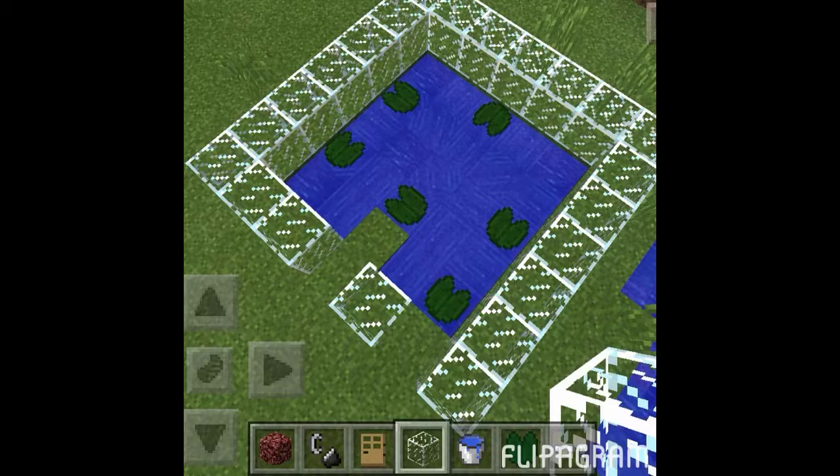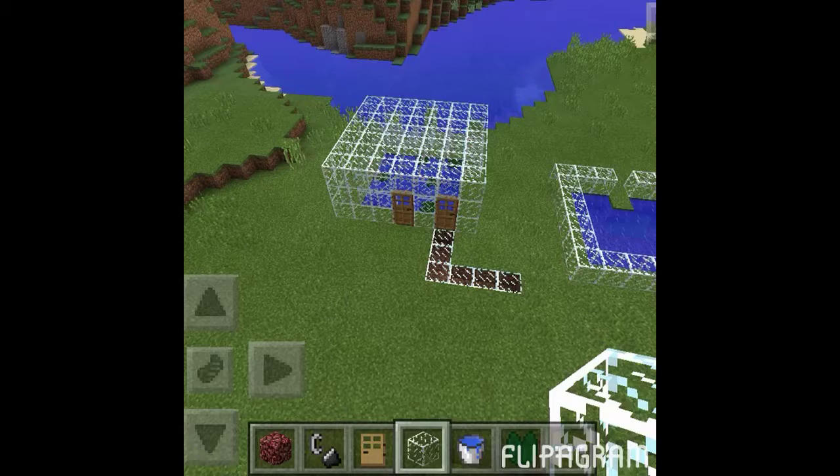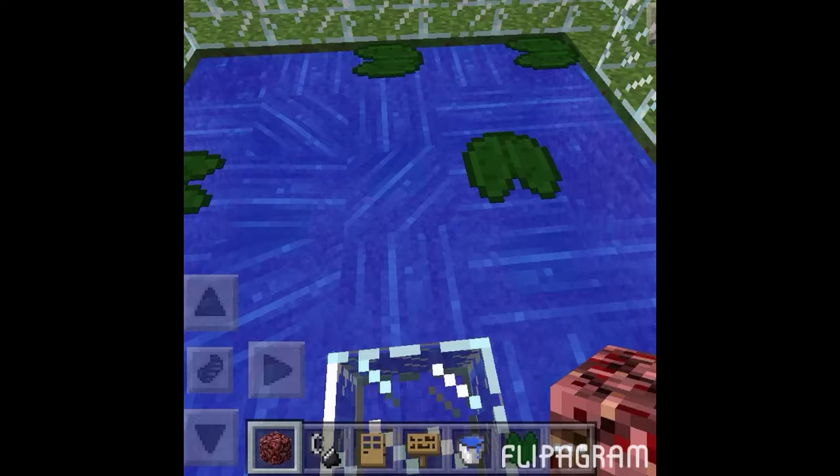You're gonna fill it up with water so it looks like this, and you can tell I put lily pads in it. Then you're gonna put the entrance doors — the first one exits the other one — and all you're gonna do is make little exits and entrances.